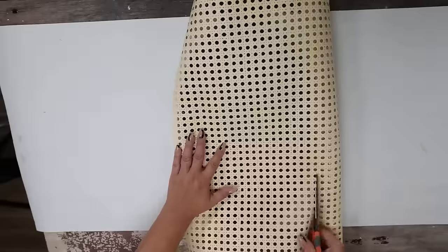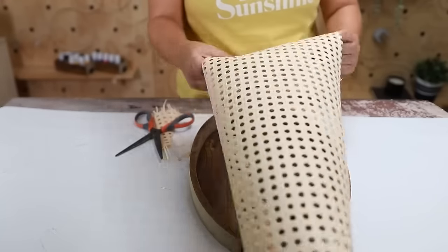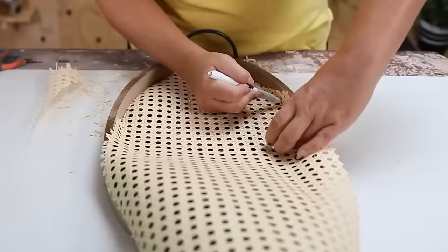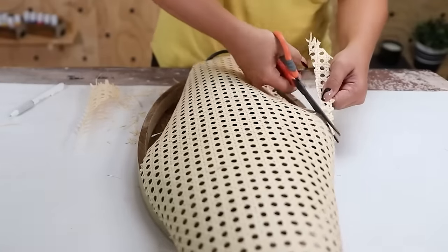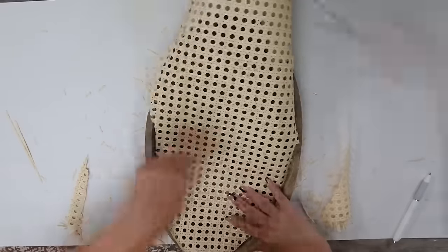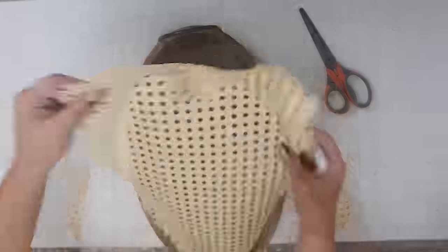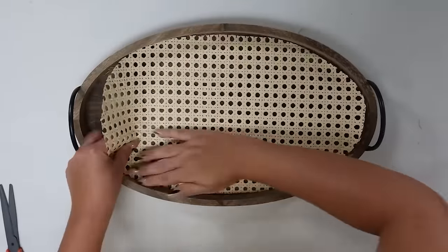I wasn't sure exactly how I was going to put the cane on, so I cut a big piece and started to eyeball it. I tried a couple of methods — just cutting it wasn't working very well, so I decided to mark it where I wanted to cut and then cut out where I marked it. I also folded it in a bit so I could see where the fold line was and cut that line off. Just keep working with it until you can get it to fit in your tray as evenly as possible, then use hot glue around the edges to hold it in place.